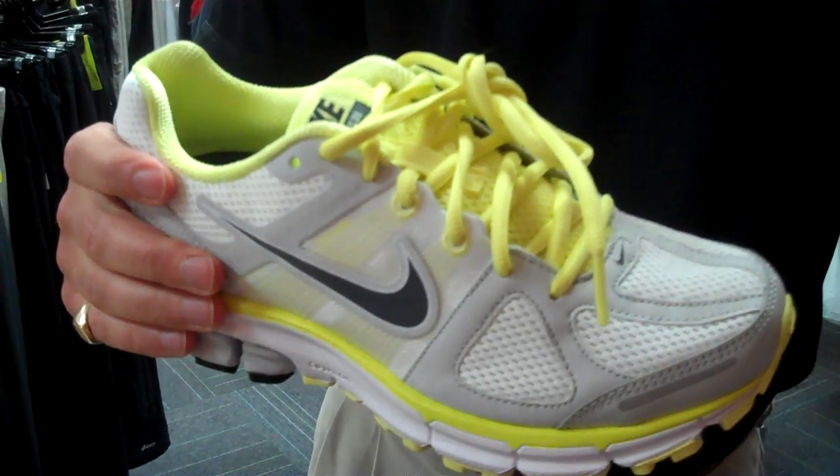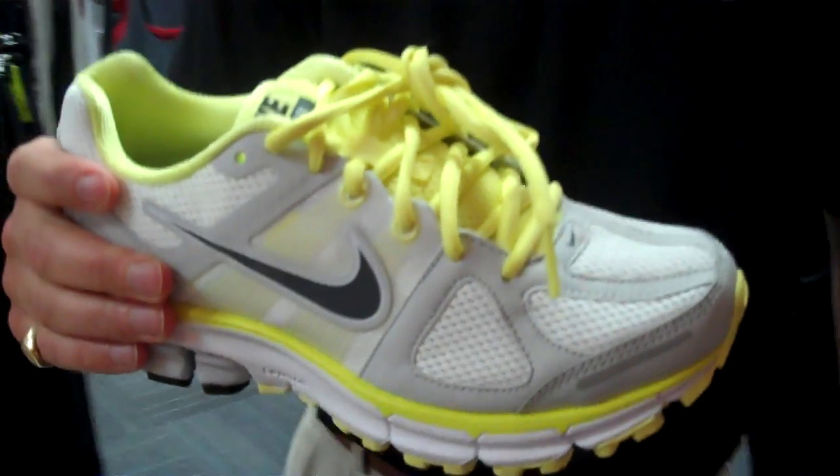It's a fairly thick heel counter. This is the shoe that typically we've been running in for the last at least 20 years or so.